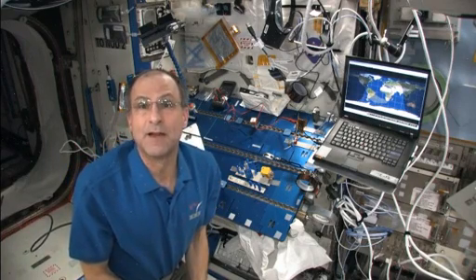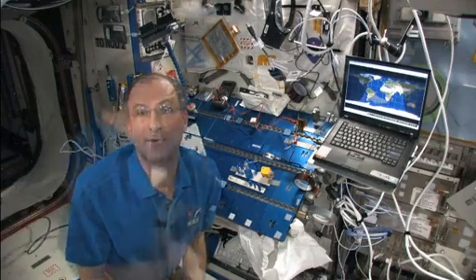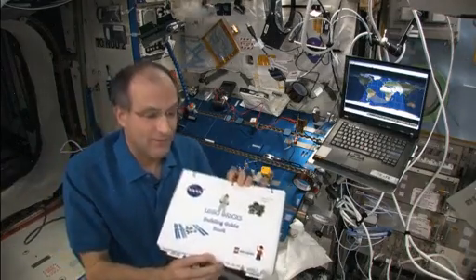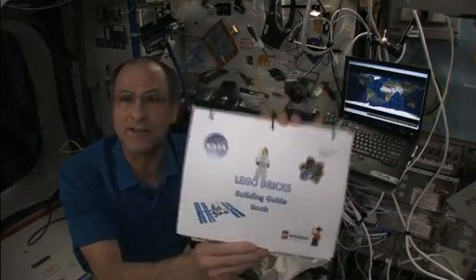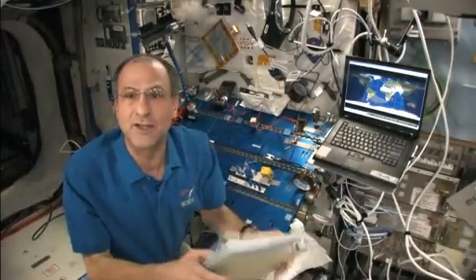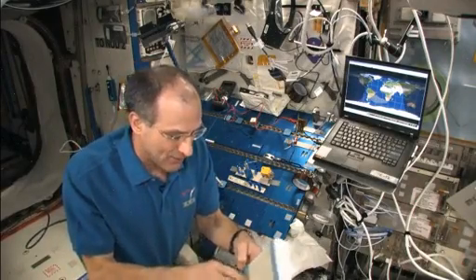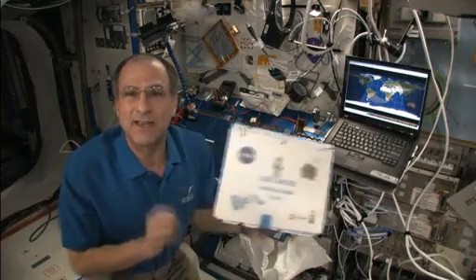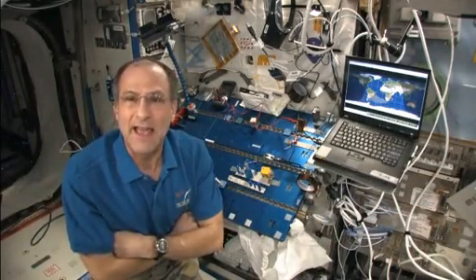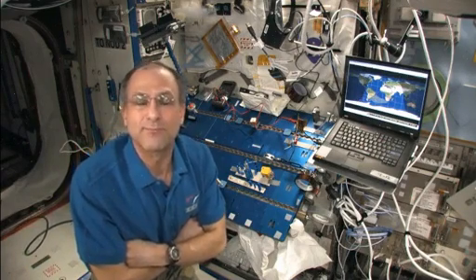We happen to have a number of educational projects on station involving Legos, and we have the official NASA space station Lego instruction booklet. These are good educational projects in themselves, but the whole concept of Legos to me is not following the instructions. So I'm going to just give the instruction booklet a push and see what I can make with Legos just on my own, not following the instructions.